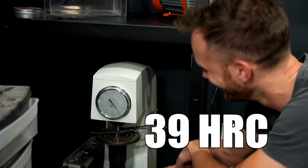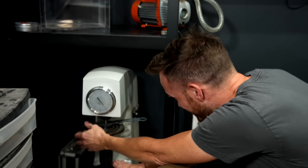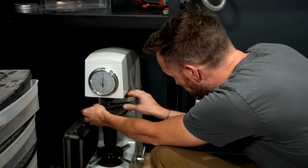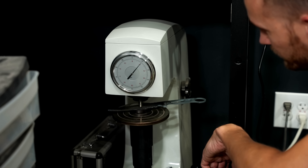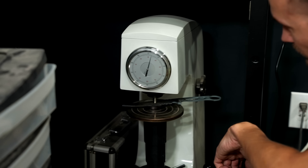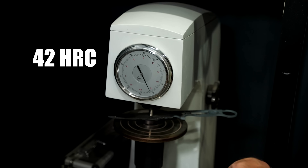39! Oh well, that is not a great level. Let's try this again — sometimes different spots are a little bit different. And this time we got up to about 42.